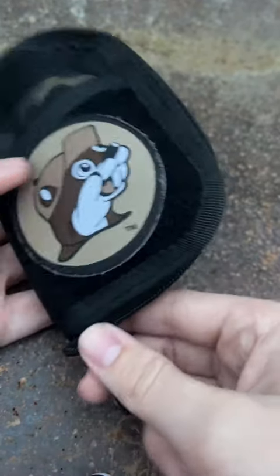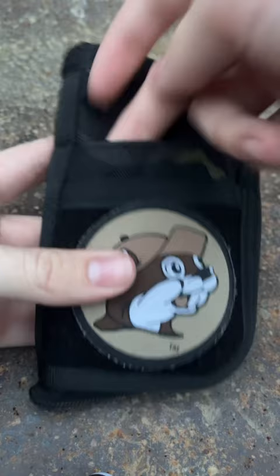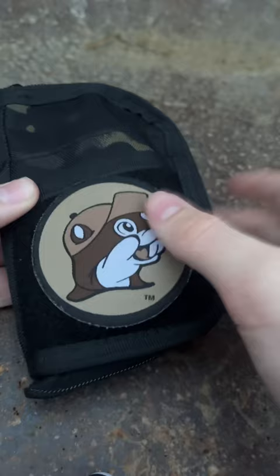Today I'm going to do a quick review on the Viperaid VE10. It has some little pockets out here where you can put field notes, flashlights, or whatever you want — I don't really put anything in them right now. It also has a hook and loop patch area right here, and I've got a little patch on there.